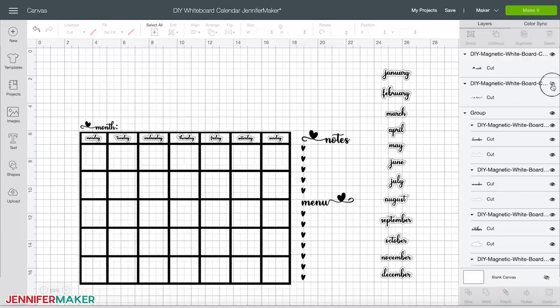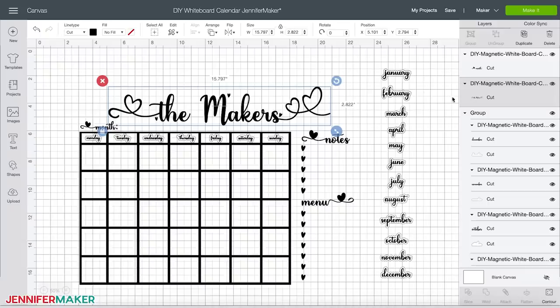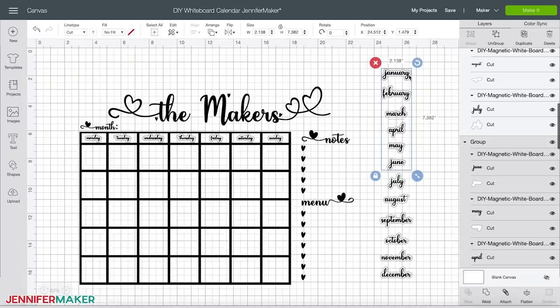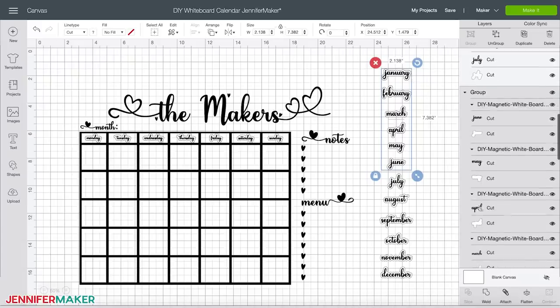In order to print all of the days and months on the same magnetic sheet, I broke them up into four separate groups during the design process. These will now need to be grouped together in Design Space. This is really easy to do — click on the first group that you see on the right, which will highlight everything underneath as you see here. Now click 'flatten.'